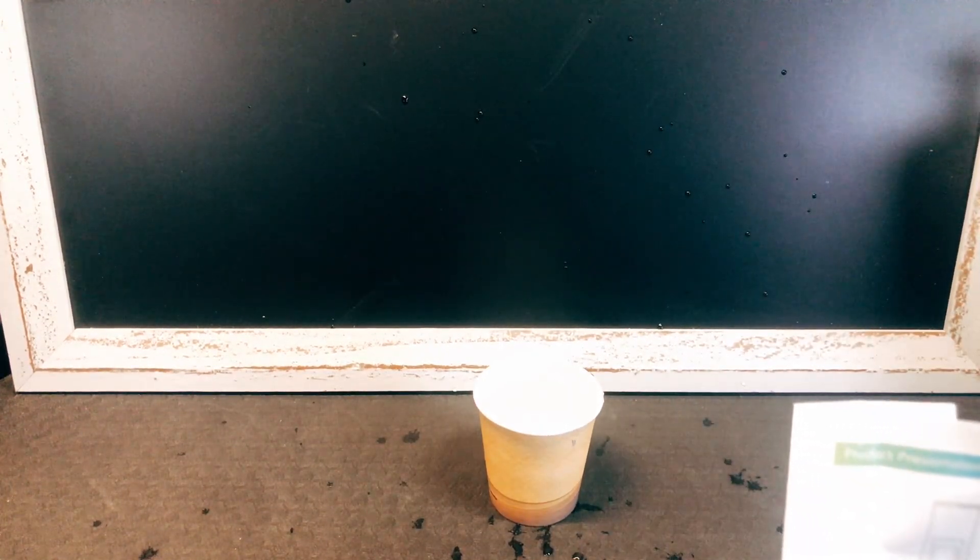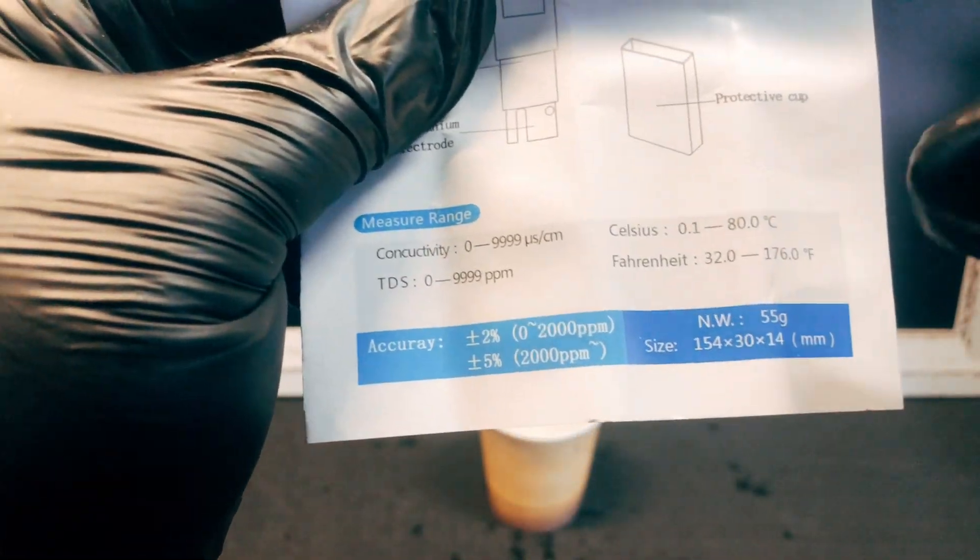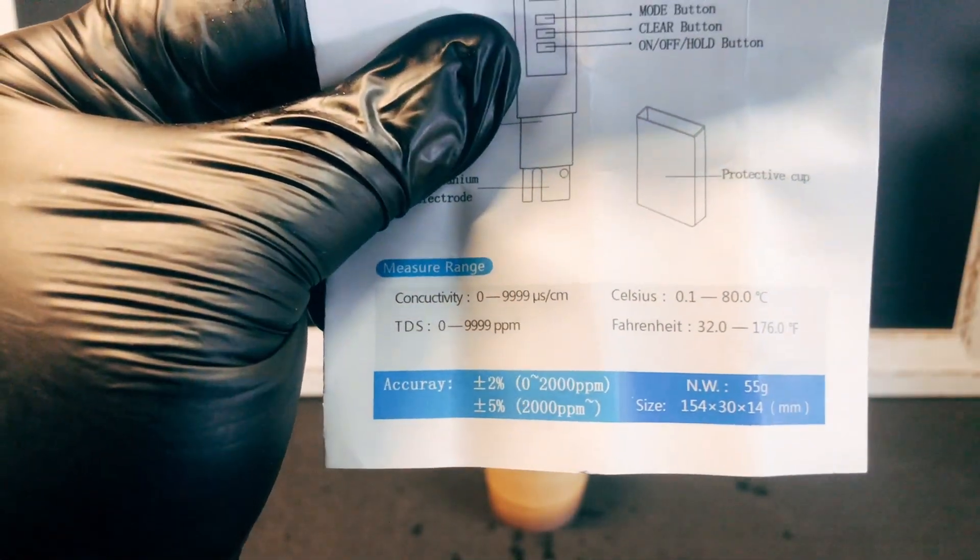How can you say it's a four-in-one thing and not say what the four are? Conductivity, parts per million of particulate matter — it says right there — and then your temperature in Celsius and your temperature in Fahrenheit.